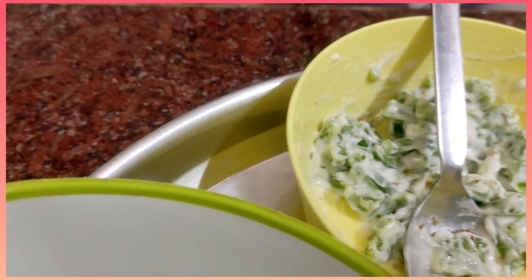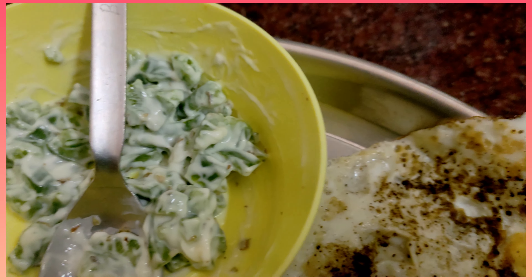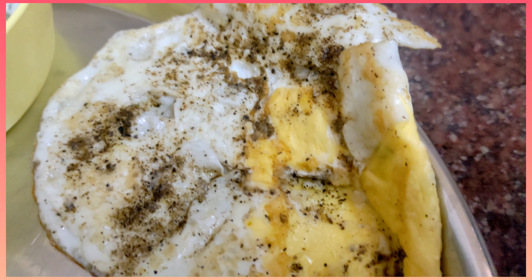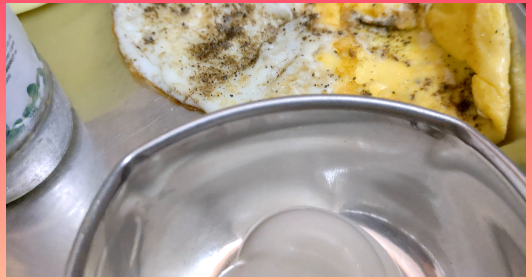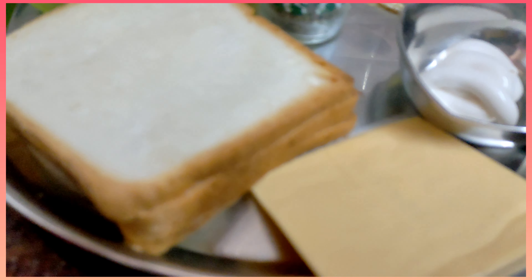The ingredients are tomato sauce, mayonnaise, chopped and mixed. Omelette, pepper salt, mayonnaise, cheese, and bread.